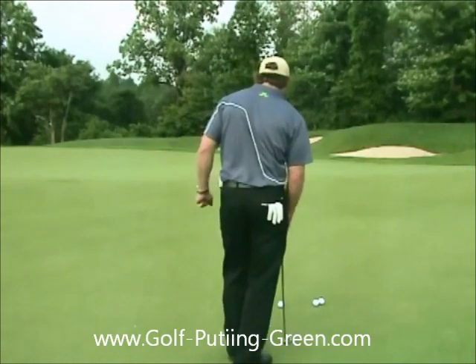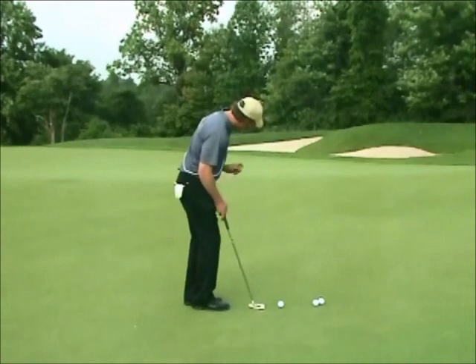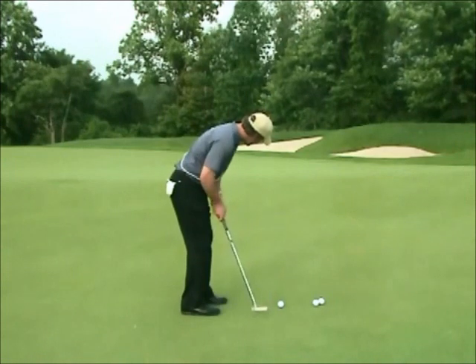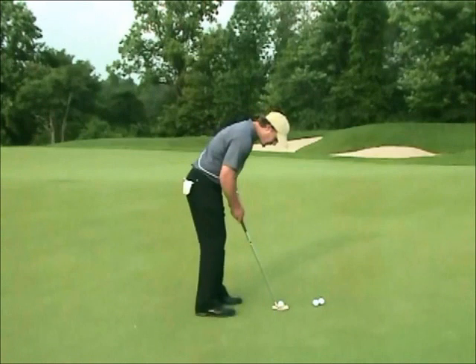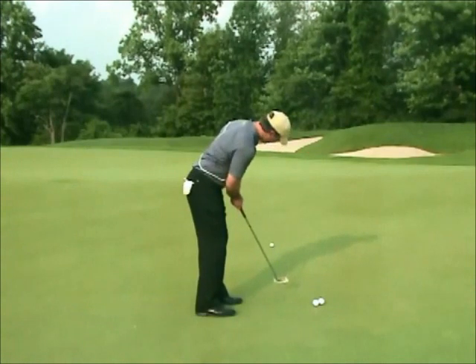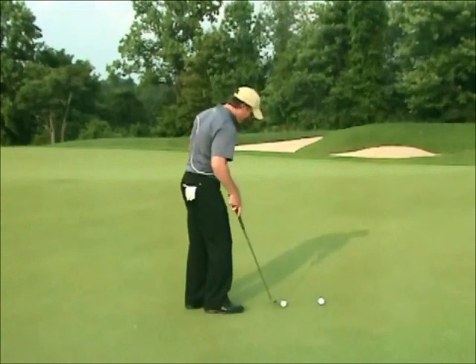Once you find the true break from the shift, you're going to walk in on that new line — not the ball-to-hole line, but your shift line. You're going to make a few rehearsal strokes just trying to get a feel for the speed. If the speed is good and the line is good, you should have a real great shot of making this putt. A little more speed and we've got it.